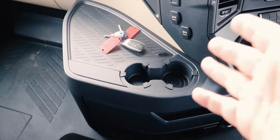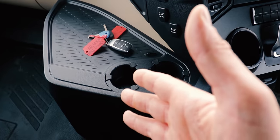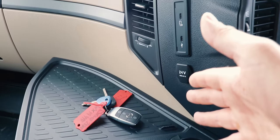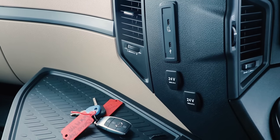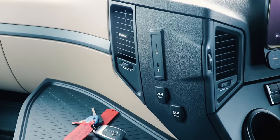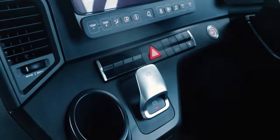Coming in for a closer look at the new Actros — it's largely the same. You've got your storage bins, cup holders, and a few little tweaks like Apple CarPlay and Android Auto up here with a USB-C plug. Over here we have the electronic handbrake, which is all new for the Actros.